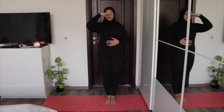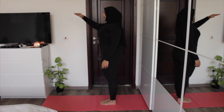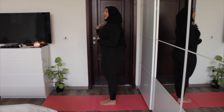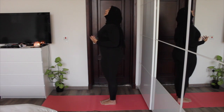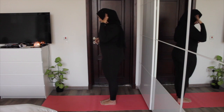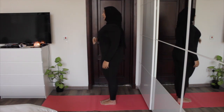From here, your drishti — or eye gaze — should be parallel, straight ahead. This assists in creating a neutral position in the neck so that you're not craning your neck backwards or looking upwards, and you're not looking downwards either. You're just looking forward.